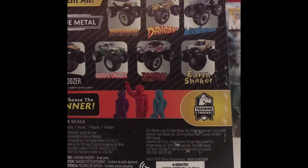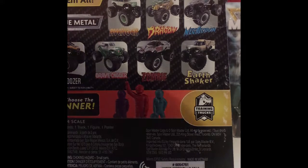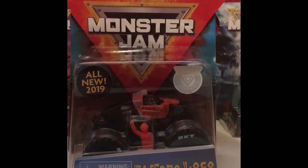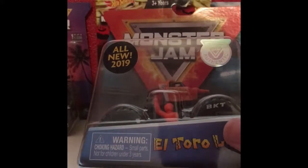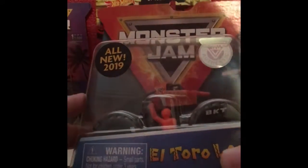Hey guys, welcome back to another video! Today I have another Spin Master Monster Jam unboxing. This truck was given to me for my birthday and it is the El Toro Loco training truck. I originally planned on keeping this in the package, but the package isn't in great condition — as you can see there's a bunch of scuffs on the back — so I'm just gonna open this.